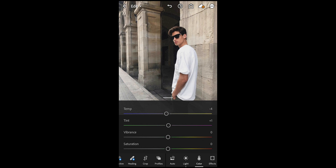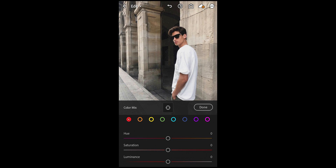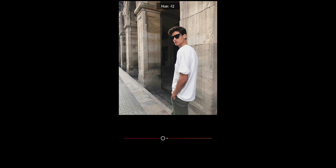Scroll up and hit the color mix on the upper right. For the red tones, pull down the hue to negative 12 right here and the saturation all the way up to plus 19, and leave the luminance as it is.